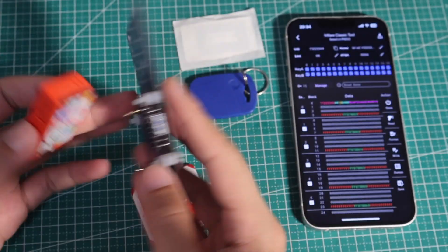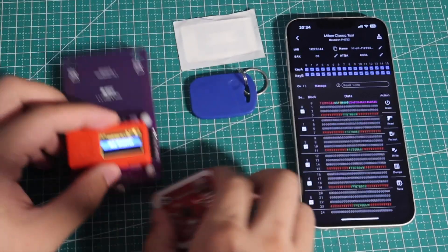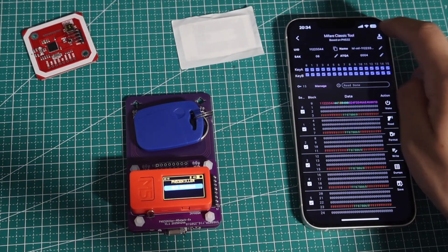We can just remove the M5 stick from PN532 to PN532 killer and run the same tag reading and writing features in Tools > BLE.